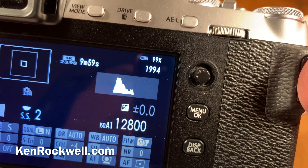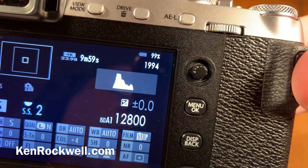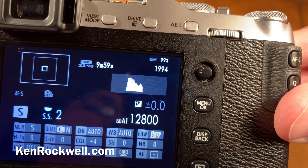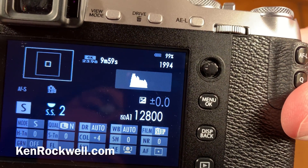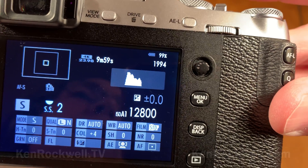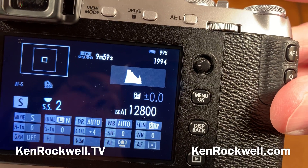Just remember: be in the shooting mode, tap the shutter to get there from any other mode, and tap the display button as many times as you need to get to that screen, and there you go. That's the secret of battery percentage on every current Fujifilm camera. Thanks for watching Ken Rockwell, KenRockwell.tv, and KenRockwell.com.